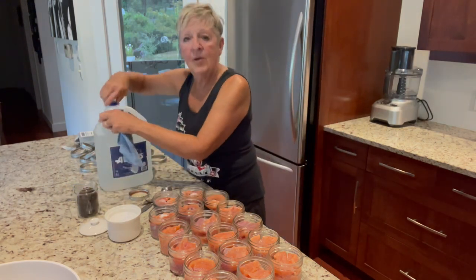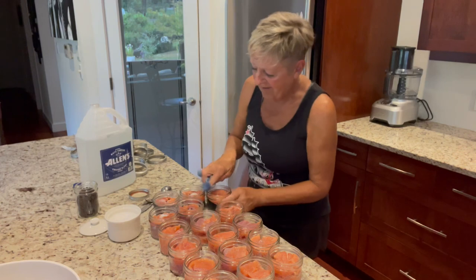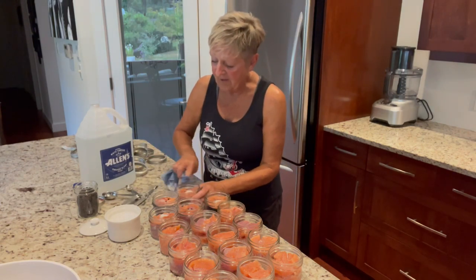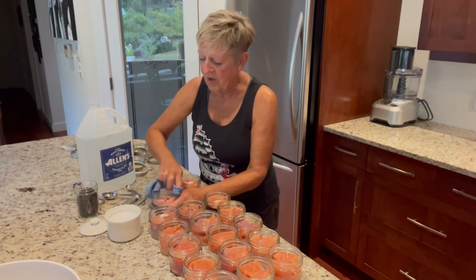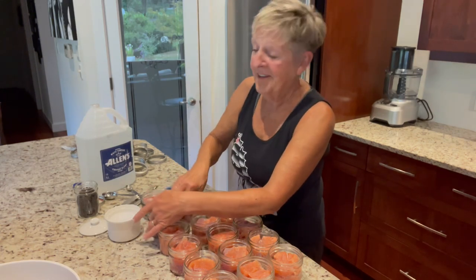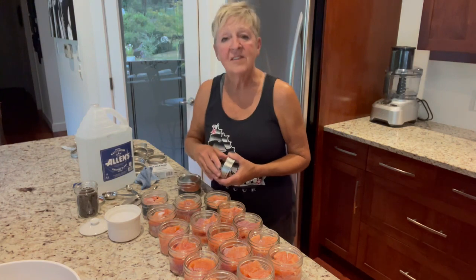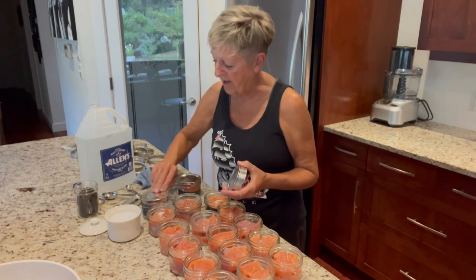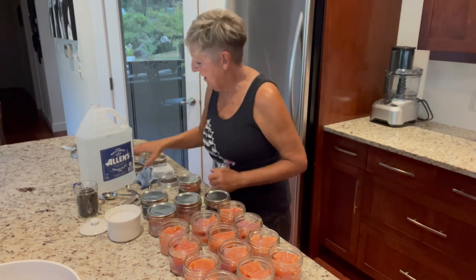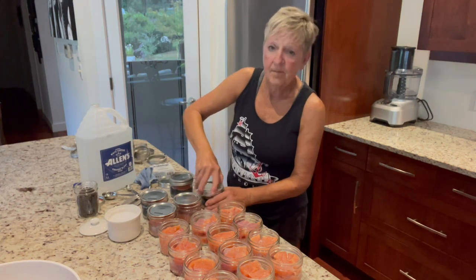Then I'm just going to wipe the rims. Even though I haven't used anything with sugar, I still want to make sure that the rims are all clean because I don't want anything to affect the seal — I sure don't want to waste a jar of this delicious salmon. So we're just going to wipe that off, get any residue from the salmon, any scales that are hanging on there. I've got my brand new lids. You don't have to sterilize the jars when you're pressure canning because they're going to be in the pressure canner for 90 minutes — so you don't have to sterilize the lids or the jars. I'm just going to put my lid on just finger tight.